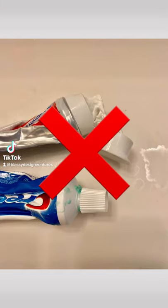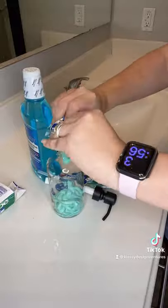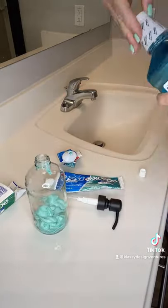If you have kids, your toothpaste may look like this. I've got a cool hack to help clean up your countertops and keep you more organized.